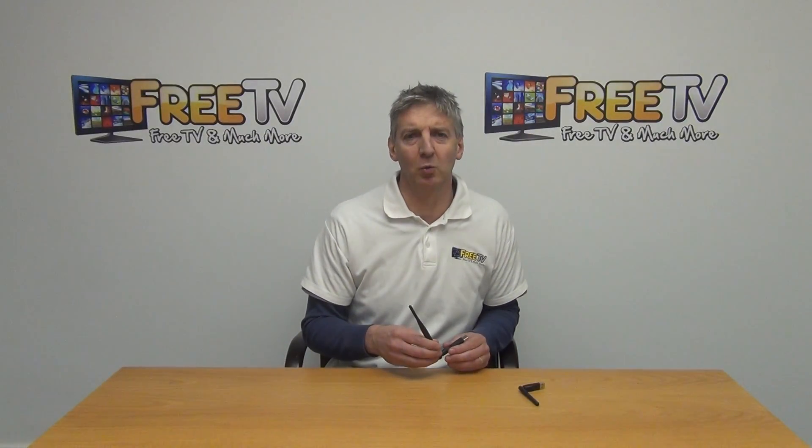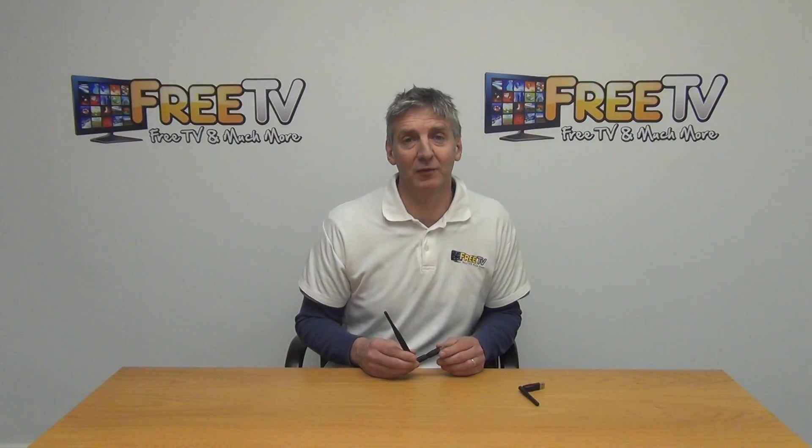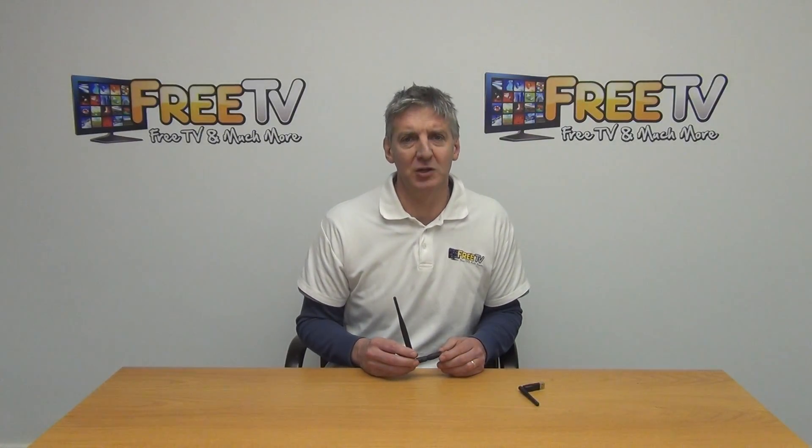It's part of a much wider range of OpenBox and other set-top box Wi-Fi dongles, which can be found on freetv.ie.